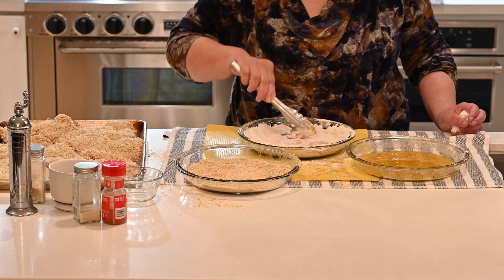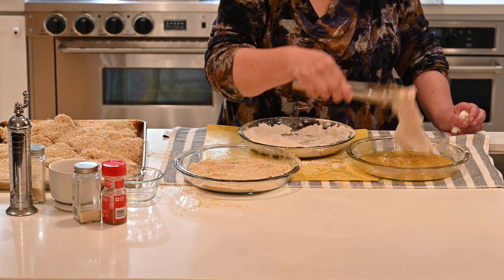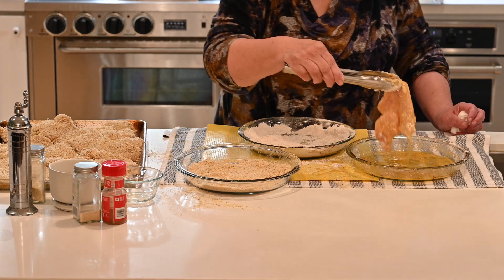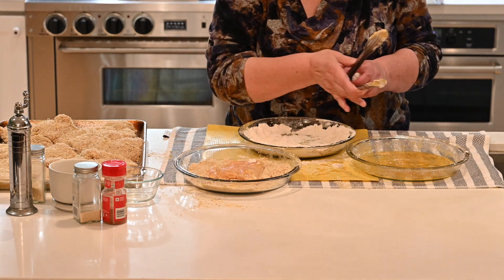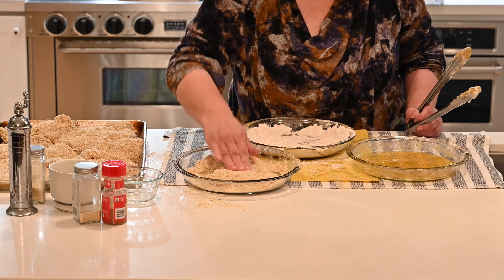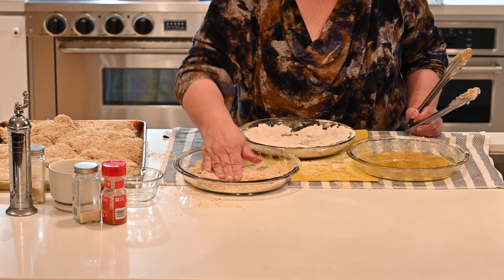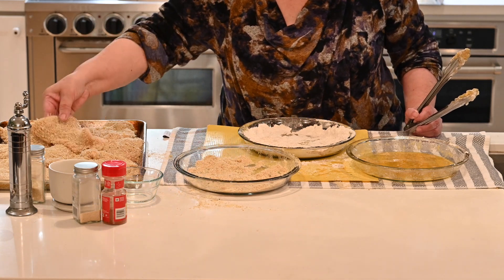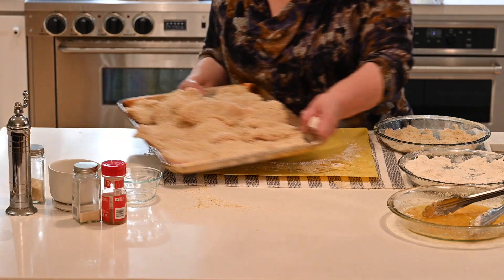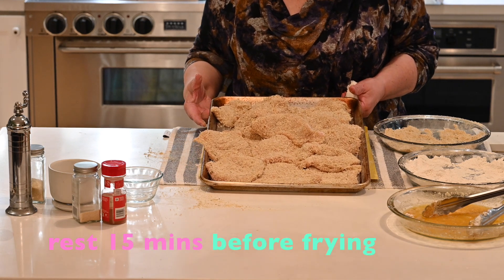We're doing the very last piece of chicken in our breading station. Make sure that the egg covers every part of it because otherwise the breadcrumbs won't stick. Give it a nice press so that the cheese and the breading stick well. You can flip it over a couple of times. Now we have our chicken all breaded. I'm going to let it sit for about 15 to 20 minutes before I take it to the frying pan.